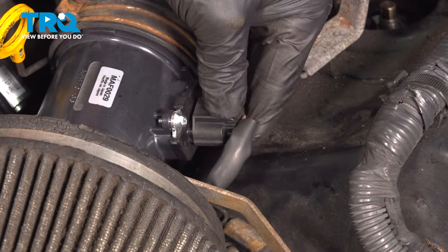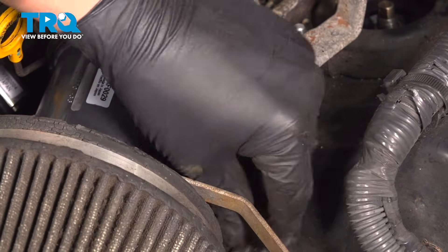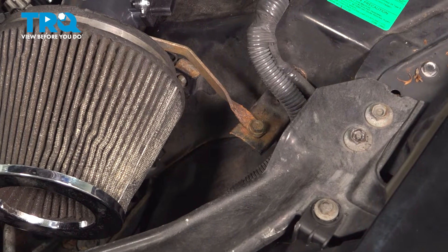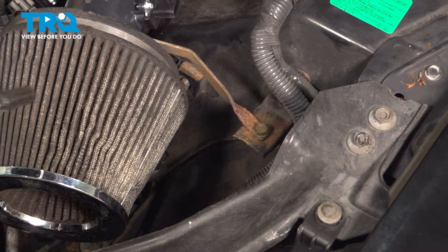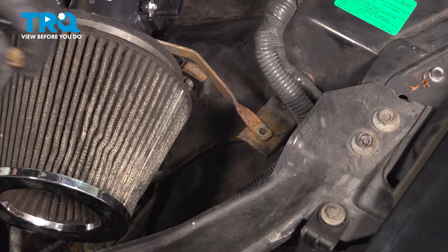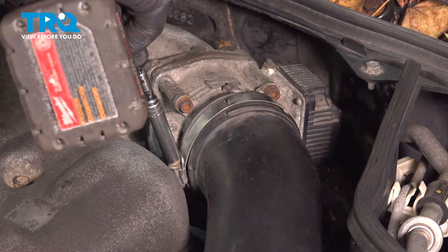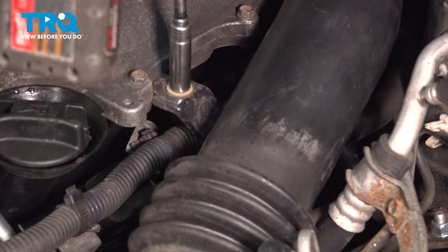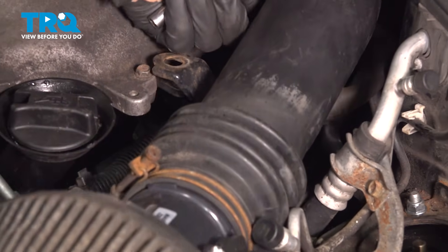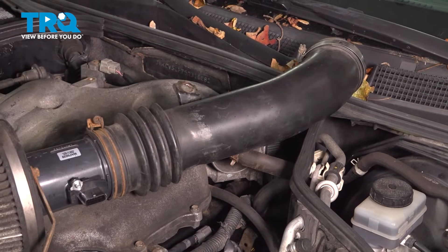Remove the MAF sensor connector. You should have an air box in this area. The guy before us put a pod filter on, so all we have is this one 10-millimeter bolt — I'm going to remove that. Using an 8-millimeter, loosen the clamp. Using a 10-millimeter socket, remove the bolt for the bracket. Lift the pipe up and just kind of put it back.